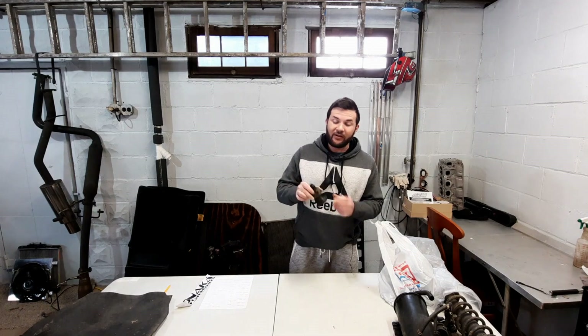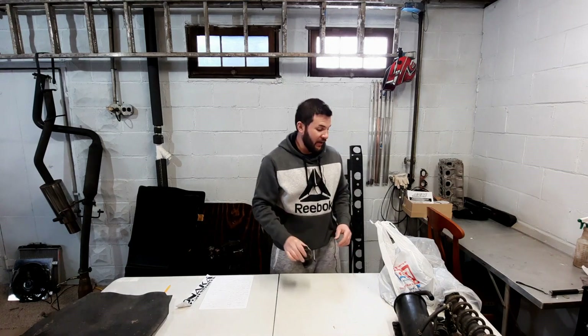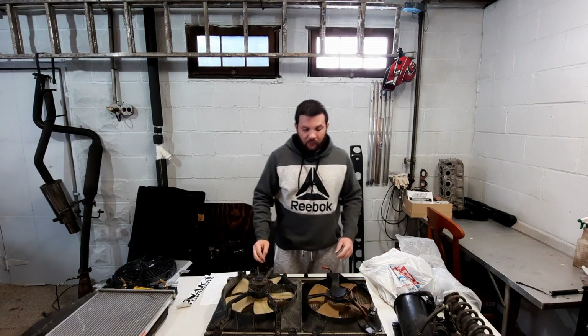Here's my little EGR. Believe it or not, this little guy weighs one pound — cast iron frame. Every pound counts.